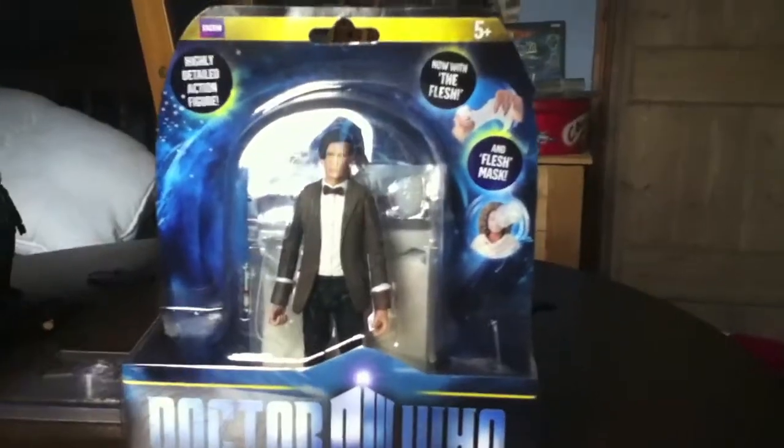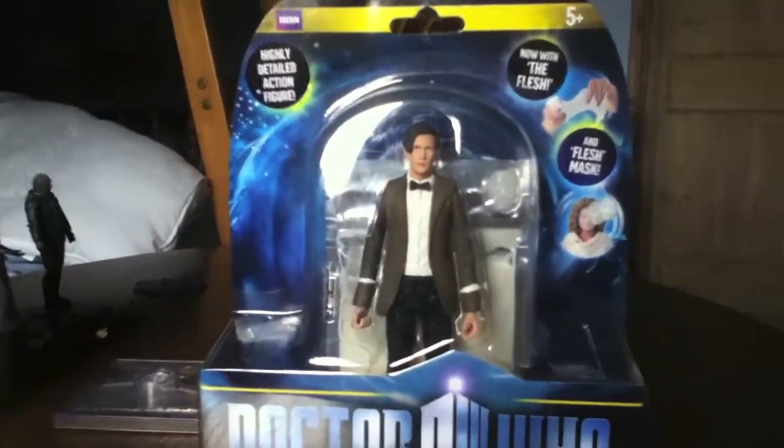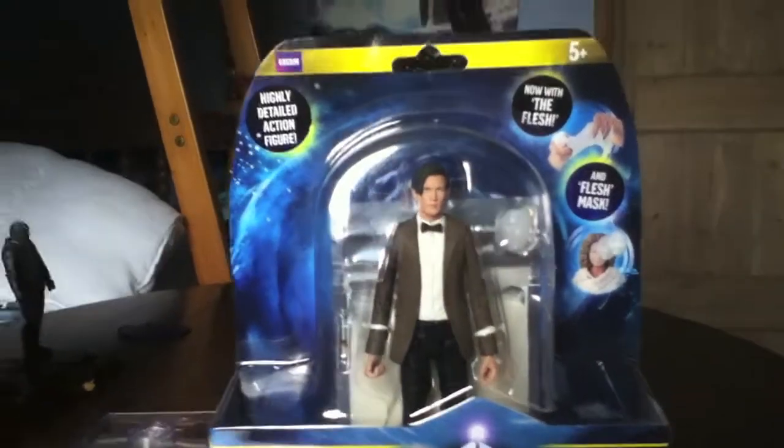Hello everyone, it's Wearing Time and Space and today I will be doing a review on the 5 inch 11th Doctor.